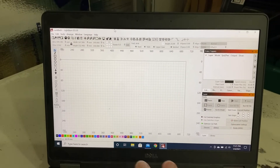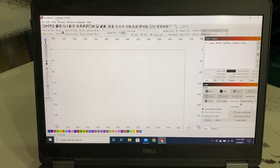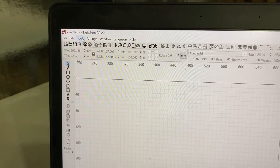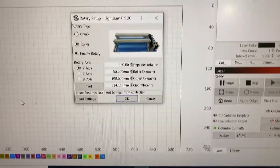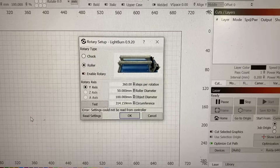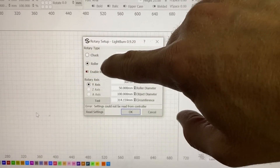First of all, we are looking at LightBurn. When you're looking to set up your rotary, you want to jump into Tools — that's up here — drop down to Rotary Setup and open this window. There are several options here that you have to fill out. Roller is what I'm using, not a chuck — roller.